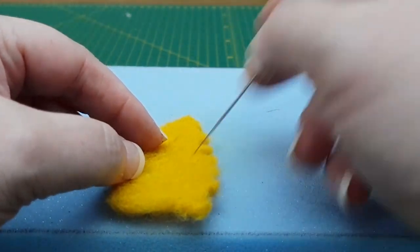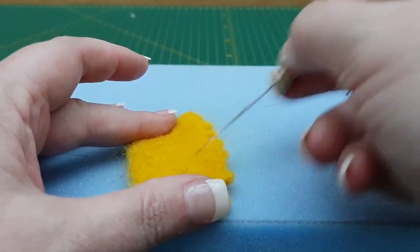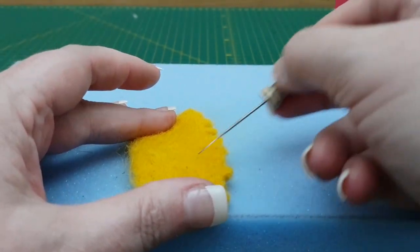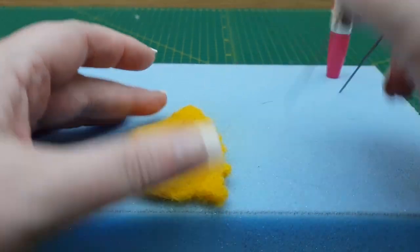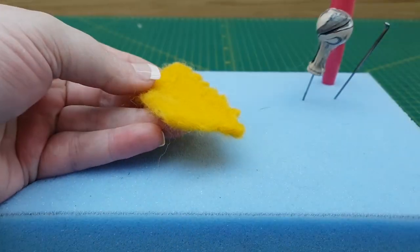Once you're happy with it, take it out of the template and go into the little indentations and around the frills, tidying them up. Come in with an even lighter needle — I'm using a 42 spiral — and just start polishing all over the surfaces, really taming. If you're using a thicker needle and driving it in, the wool will go the way your needle is pointing and you'll start to get distortion. Use a very fine needle for minimum distortion — a good slopey angle of about 45 degrees across the surface brings the fibers in nicely and helps with a nice smooth surface.